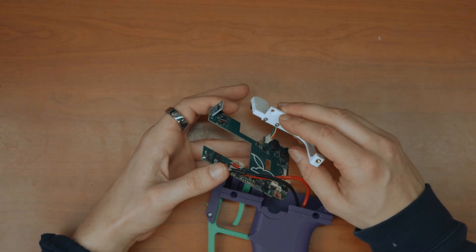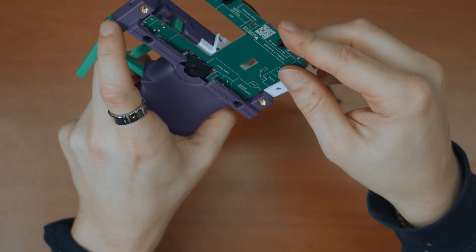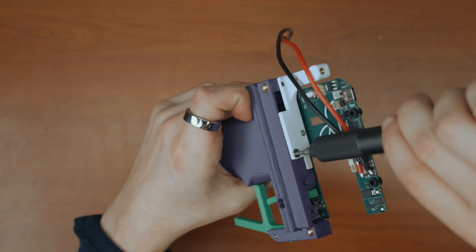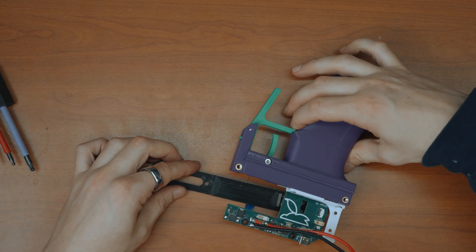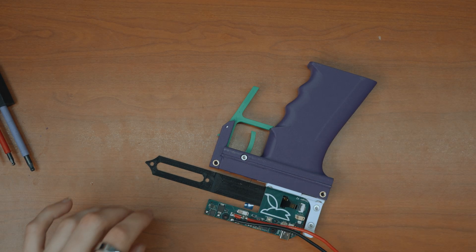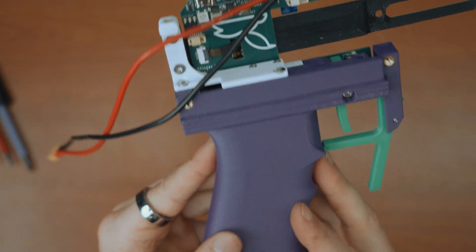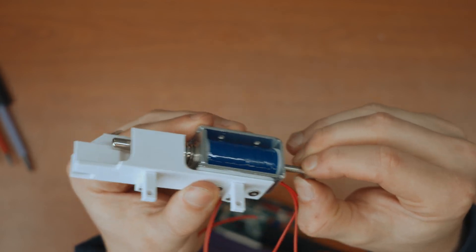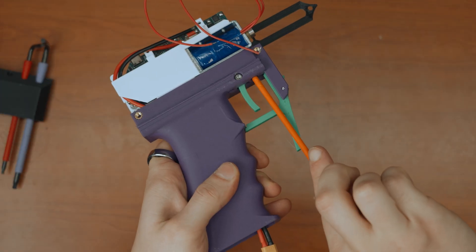Now we can get to assembling the rear half of the Nerf gun. We're gonna start off by plugging in the joystick into the PCB and moving it inside the grip. Then that can be screwed on and the ribbon cable can be plugged in. Now we can feed the XC30 cable down through the grip and put the solenoid carriage onto the grip and screw it into place.